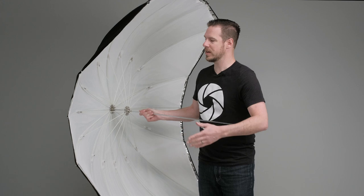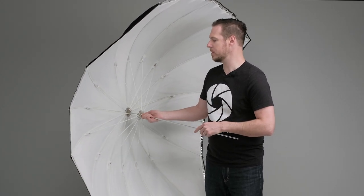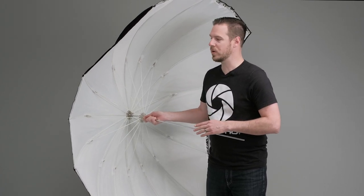Now that we have it set up, you can see this unique shape — it curves around there, which gives it the 'para' for parabolic shape. To be truly parabolic it has to be a complete circle, but it is mimicking those properties, and what this allows us to do is focus that light beam. Unlike a normal umbrella that projects light out everywhere, this focuses it down a little bit more.